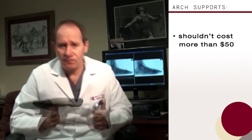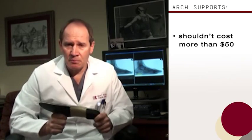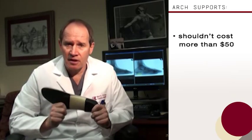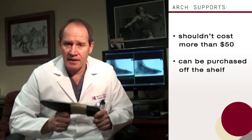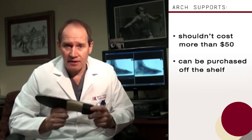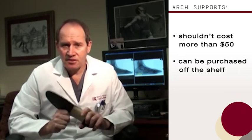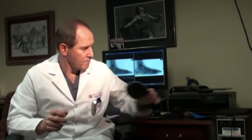So that's what an orthotic is. This is an over-the-counter arch support — something we use all the time in our practice. It shouldn't cost more than about $50; ours are $35. If you go somewhere and they give it to you that day, unless they've got a manufacturing plant there, it shouldn't cost you more than $50. And if it does, just tell them to keep the device and get some professional help where you can really get a custom orthotic made for your foot.